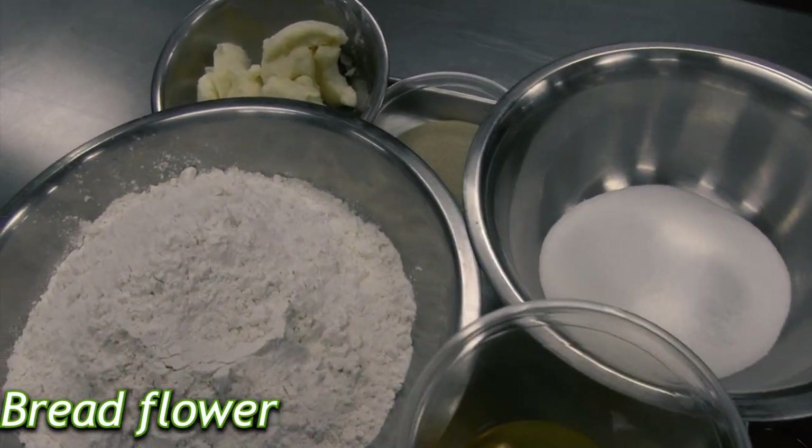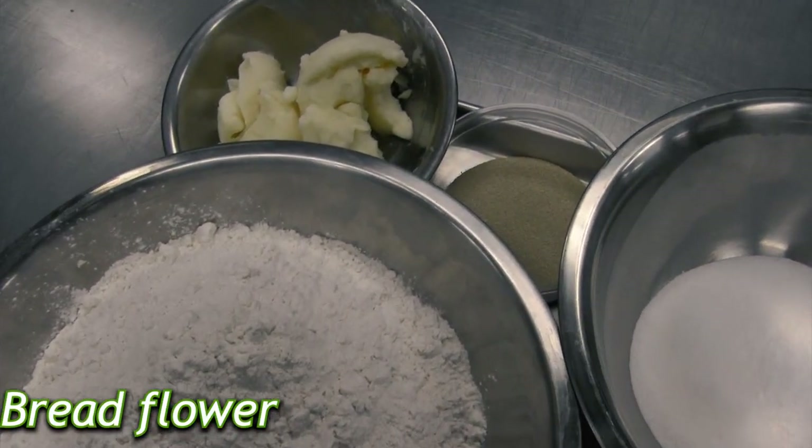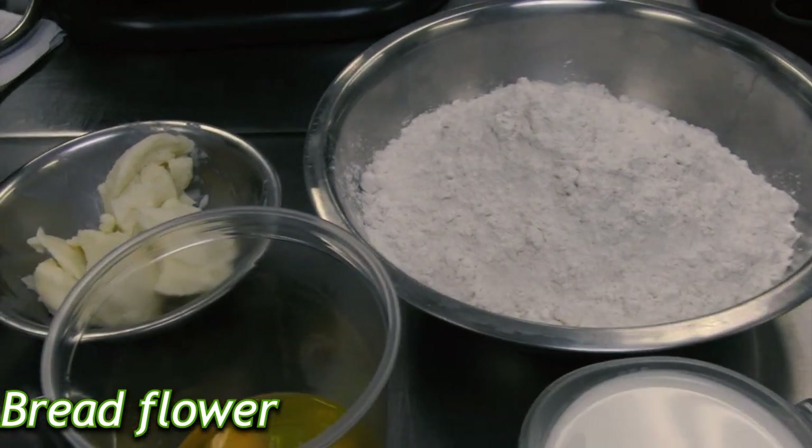Hello guys, welcome to Mondo's Culinary Yards. Today we're going to be making cinnamon rolls, and we have the ingredients right here. We are going to use bread flour. You can make them with AP flour or all-purpose flour, but I personally recommend bread flour.